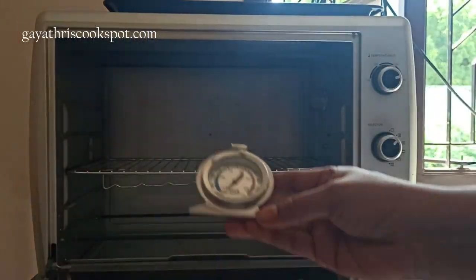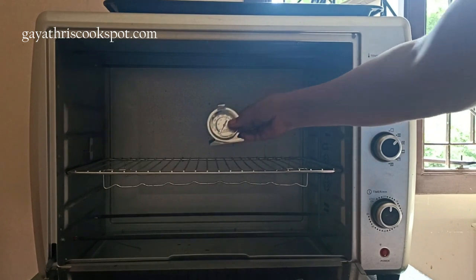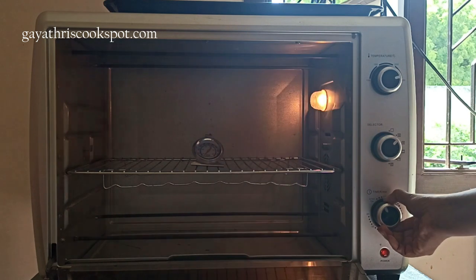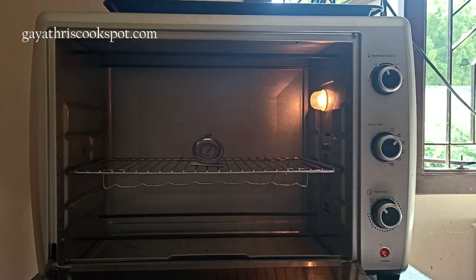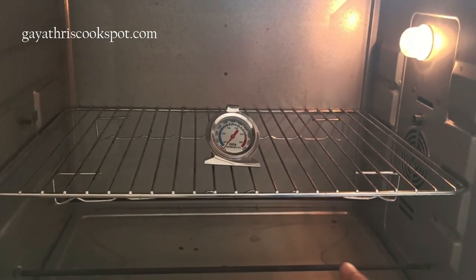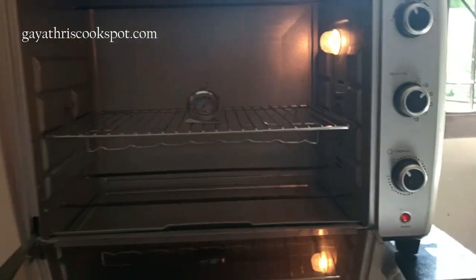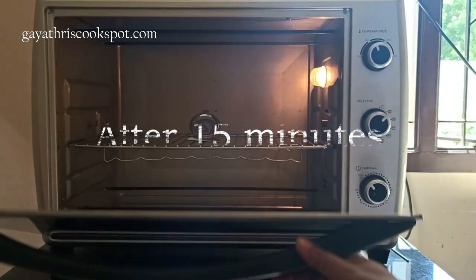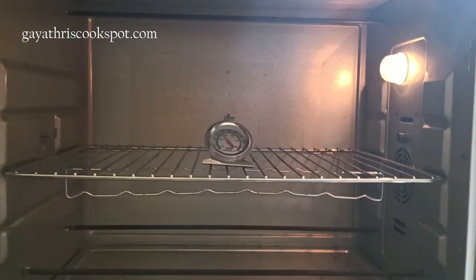This is my oven thermometer — you can see it is at zero and it has both centigrade and Fahrenheit markings. I am placing it in the middle rack, switching on the oven, and setting it at 150 degrees centigrade. Both the filaments are on and the fan is switched on, which is the way I actually bake. I am placing it on the middle rack, closing the oven, and letting it preheat for 15 minutes.